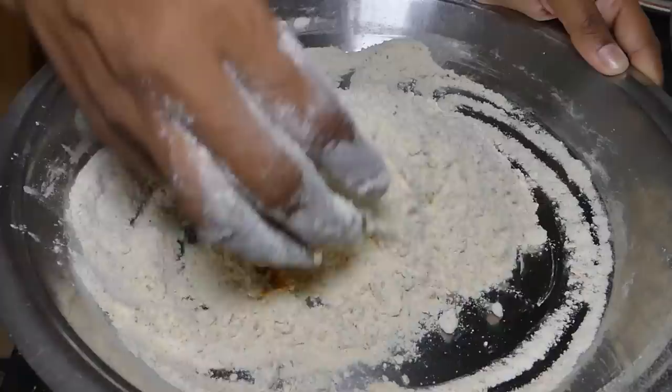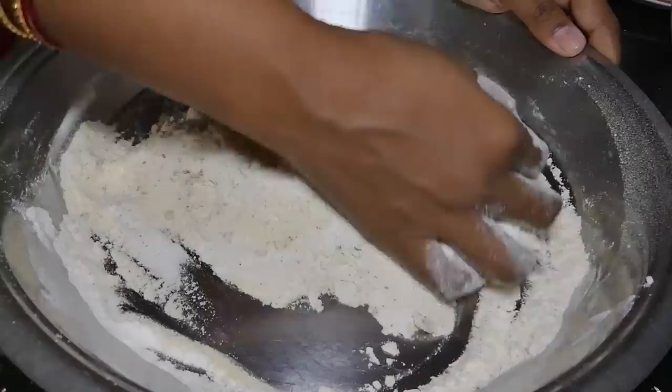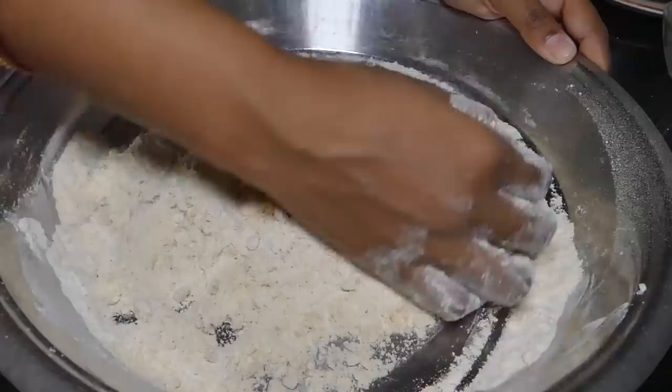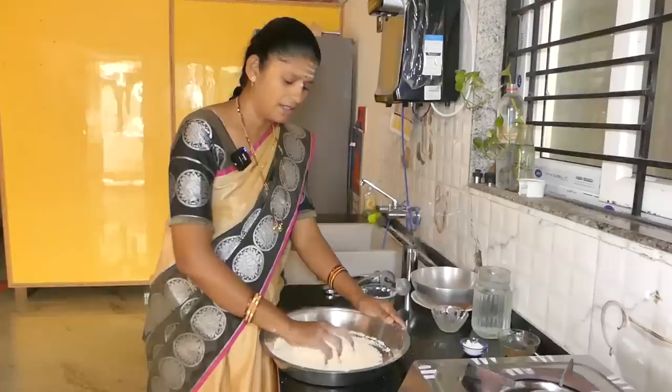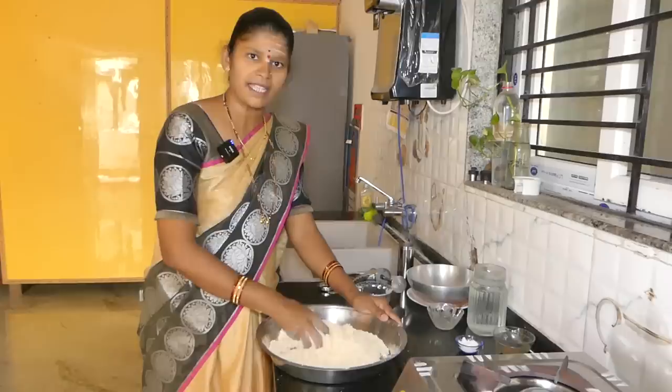I am going to add a little oil to it. Then I will add a little oil and stir it thick and smooth and dry with medium flame in the middle.